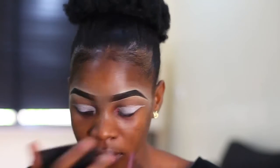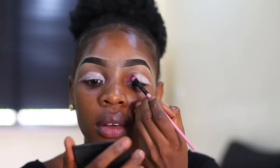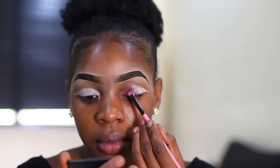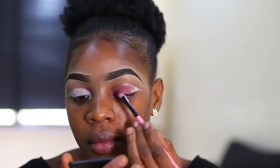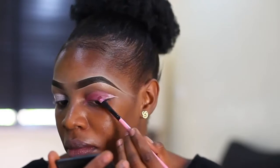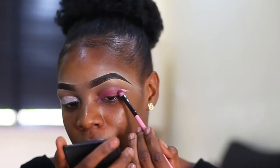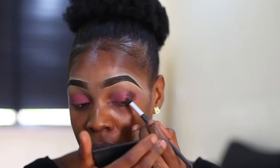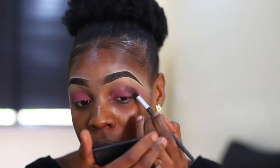For my eyeshadow, I'm using the First Edition eyeshadow palette. I'm using this magenta shade on the inner part of my eyes first. To intensify the eye look, I use a darker shade at the outer part — a brown color — and I blend it up after applying it.